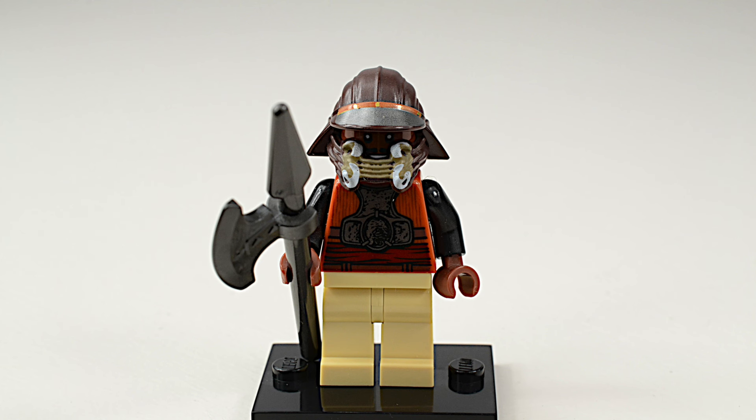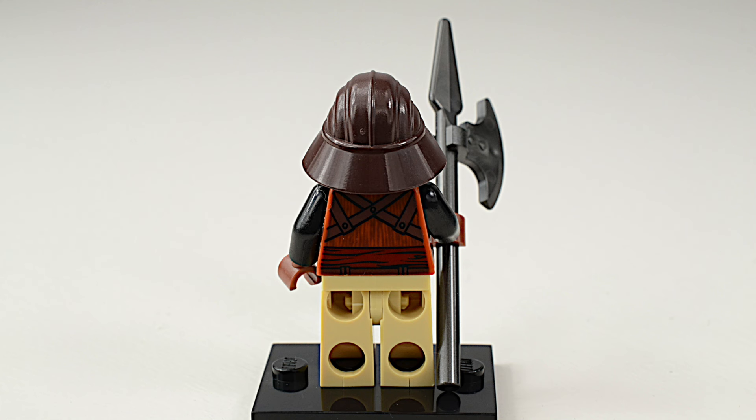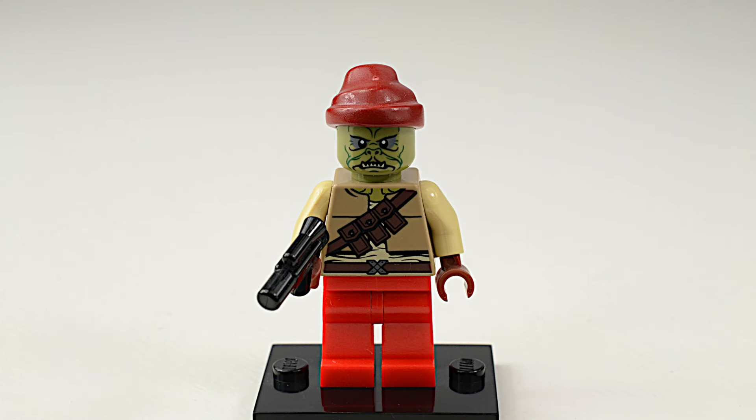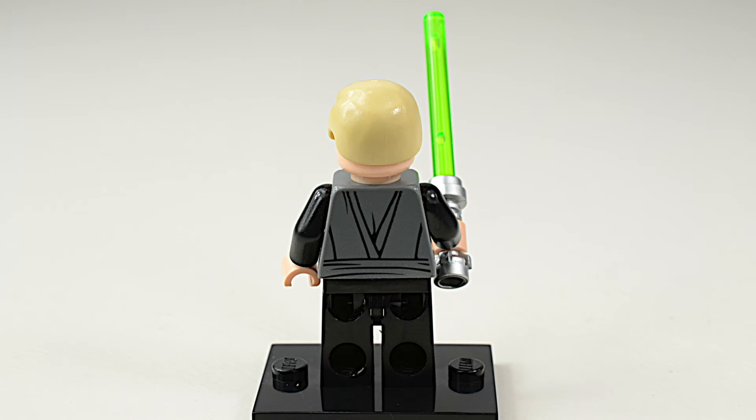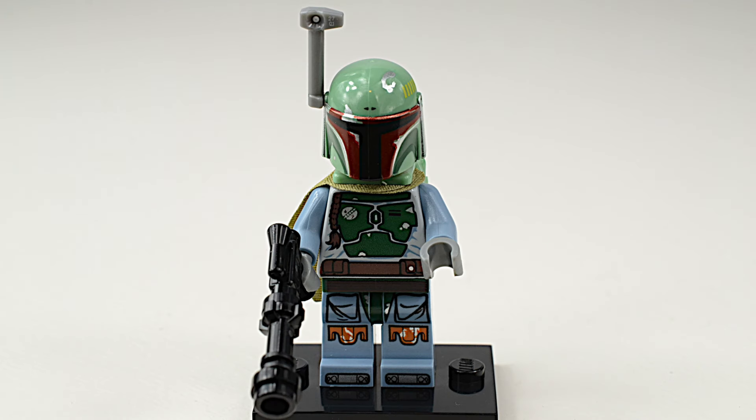The set comes with four minifigures: Lando Calrissian, one of Jabba's henchmen Kithaba, Luke Skywalker, and fan favorite Boba Fett.